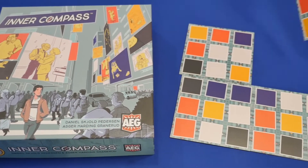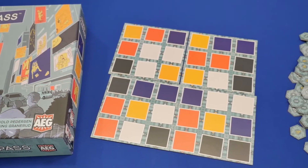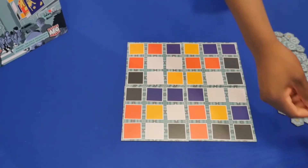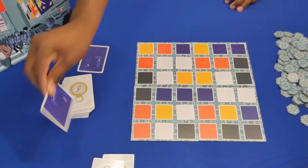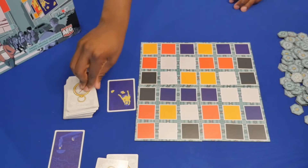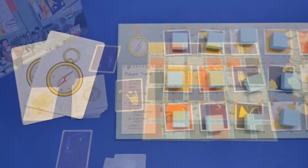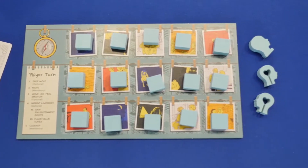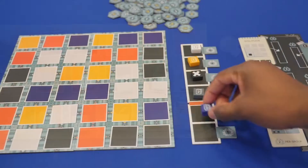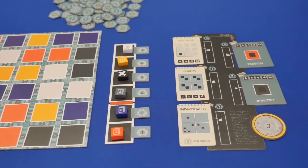To set up the game, lay out the four modular lifeboard tiles in a random order. Then deal one card to the first player, two to the second, and so on. Use the rest of the cards to form the draw deck with its north, south, east, and west draw piles aligned to the four sides of the lifeboard. Give each player their own player board as well as matching colored cubes and value tokens. Then set up the situation track and the qualities board with random drawn in-game goals and you're ready to begin.